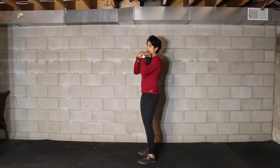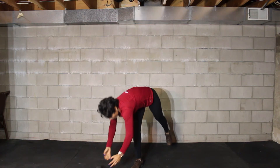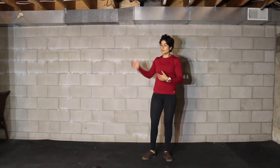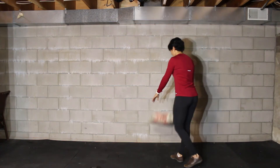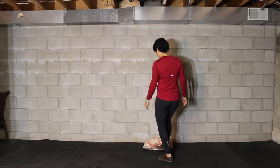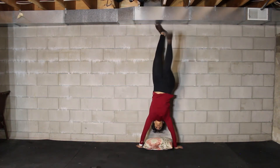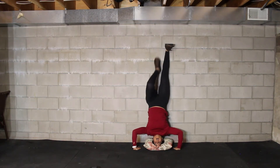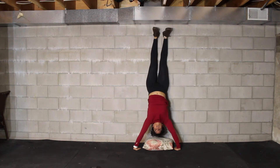For your handstand push-up, if you want to use a wall, go ahead and use something like a pillow wherever it feels comfortable. Kick your legs up onto the wall, lower yourself down, then bring your knees toward your chest at the same time as you kick your feet up, press with the shoulders, and stand. That's your handstand push-up.